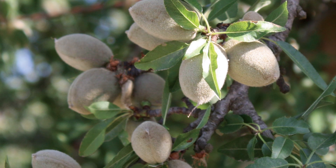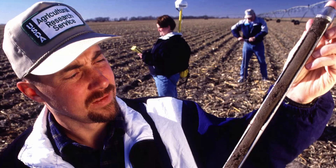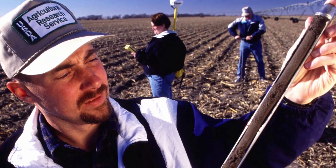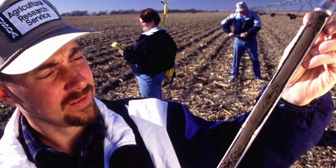The important thing is to make sure your soil samples accurately represent the soil on your farm. High quality samples lead to correct test results, which leads to accurate fertilizer recommendations.